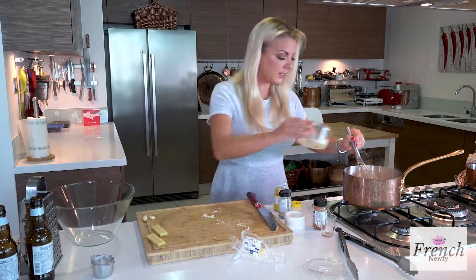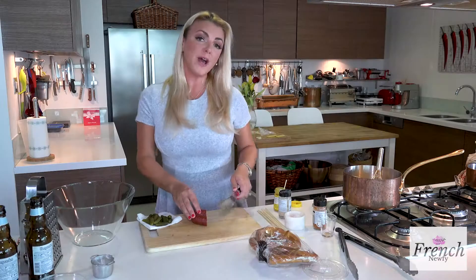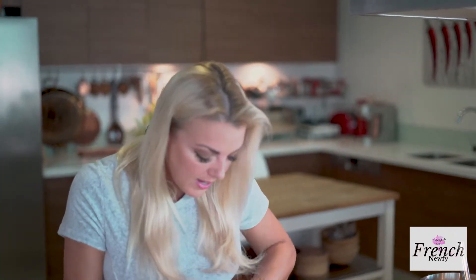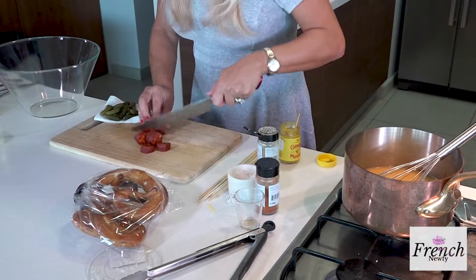Pour the rest in and just let that melt all together and we're going to be ready. I have some nice chorizo sausage, and I like chorizo because it has paprika in it and it's got a really nice salty bite. It's going to be great to dip down inside of this fondue.